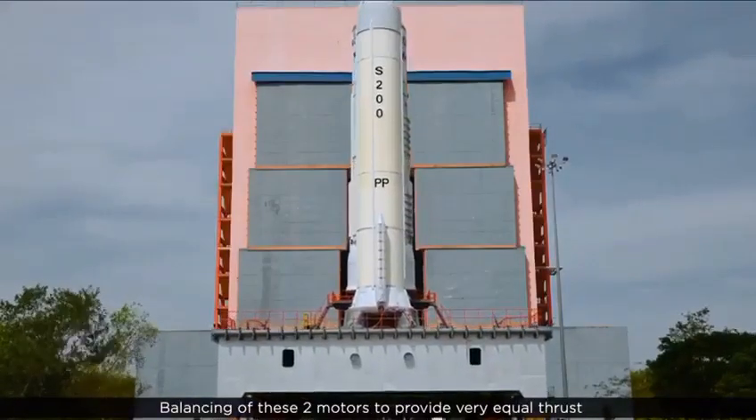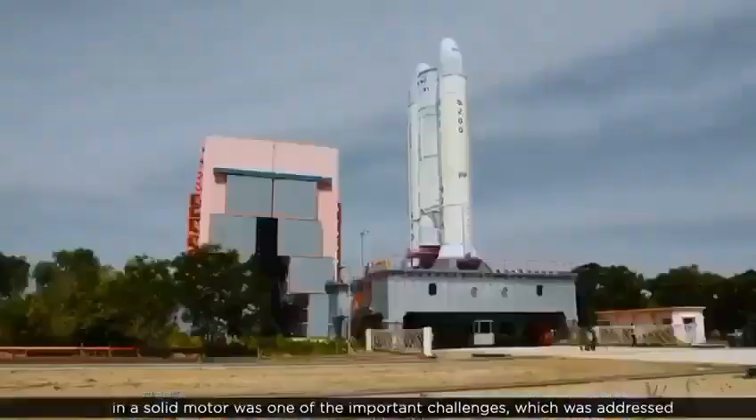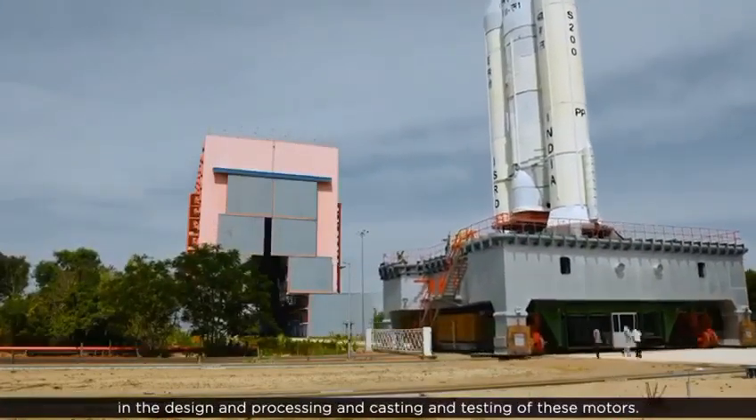Balancing these two motors to provide very equal thrust in a solid motor was one of the important challenges, which was addressed in the design, processing, casting, and testing of these motors.